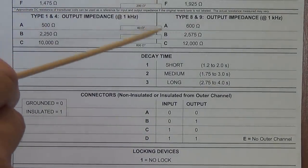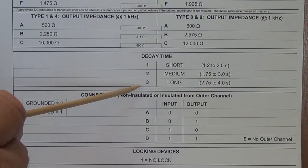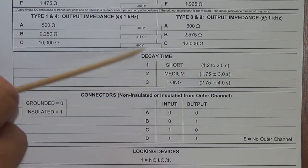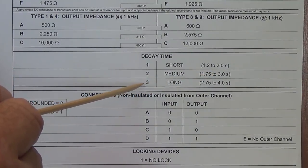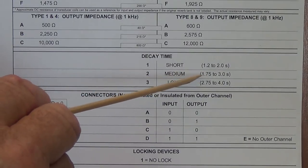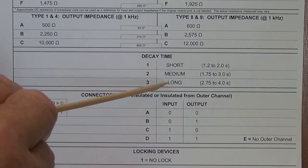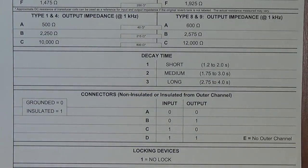The fourth character in our tank ID code is decay time. It will be either 1, 2, or 3. Number 1 denotes a very short decay time — the echo effect will not be very deep, only lasting about 1.2 to 2 seconds. Number 2 would be a medium decay time, or dwell, of 1.75 to 3 seconds. Number 3, which is what our mod tank has, denotes a long decay time of 2.75 to 4 seconds. So if you are using a tank with the long decay time and hit one note, that note has overtones that will persist for up to 4 seconds — as lush and long a dwell as you could ever hope for.